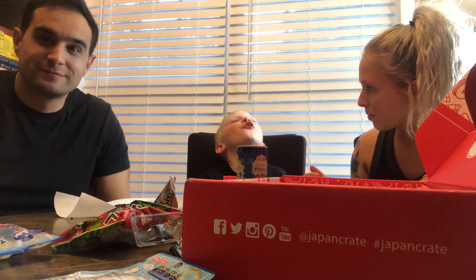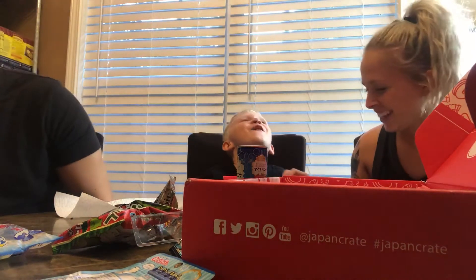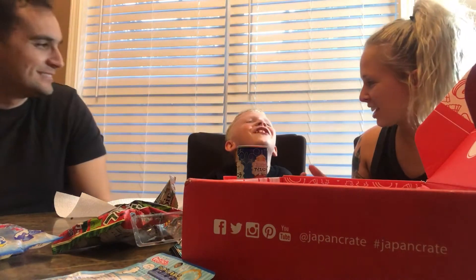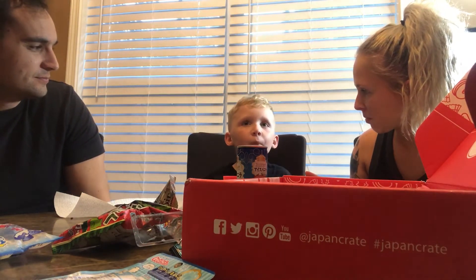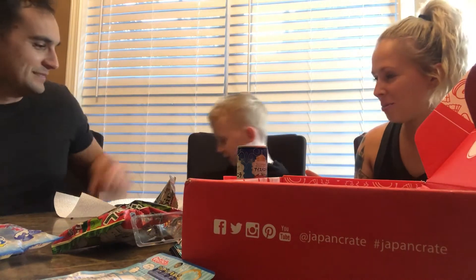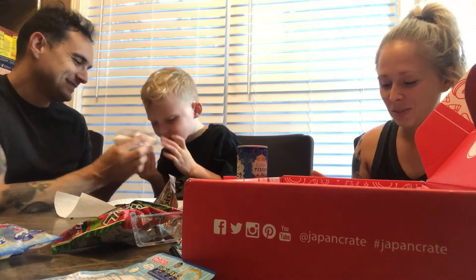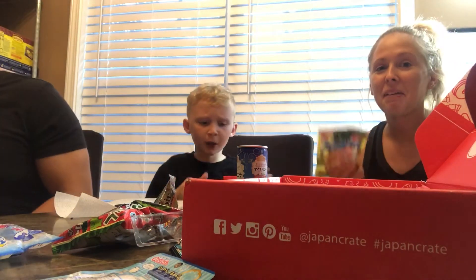What do I do? You're just going to suck on it. Is it good? Oh. Well. Drink some of your water. I can't say we recommend this box.